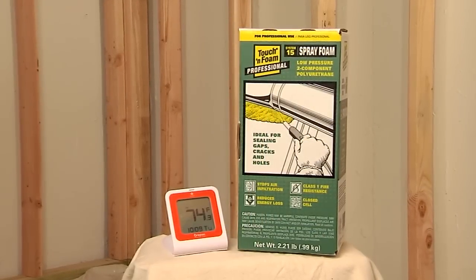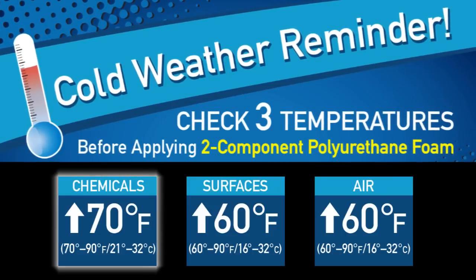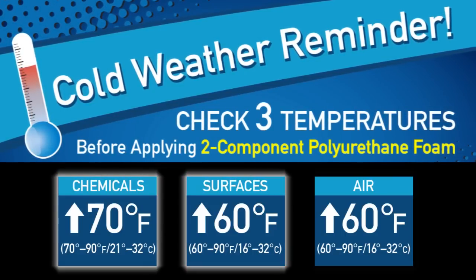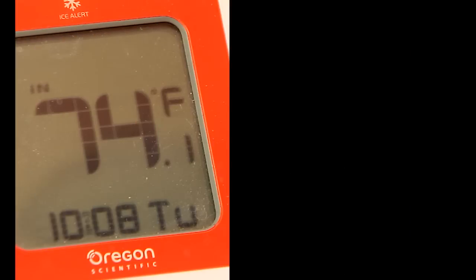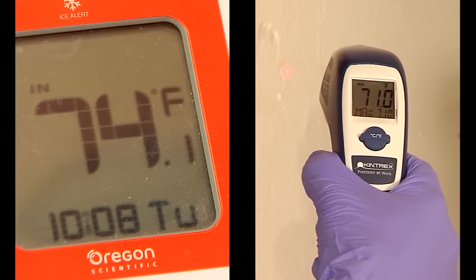Low temperatures can affect foam performance. Be sure to check three temperatures: chemicals, surface to be foamed, and air temperature. Chemicals should be between 70 and 90 degrees Fahrenheit. Surface and air should be between 60 and 90 degrees.